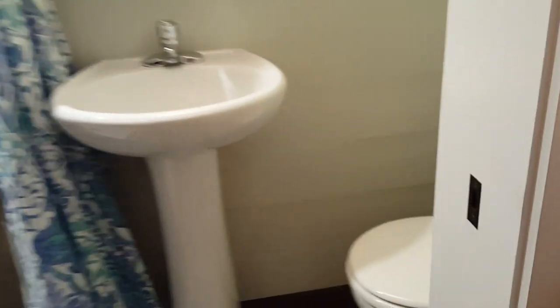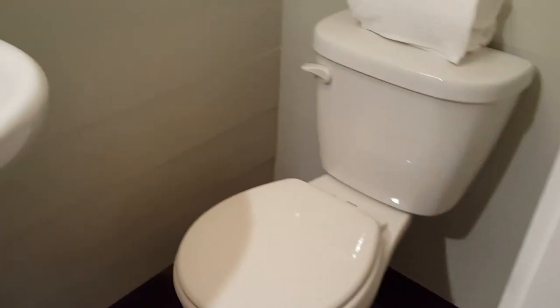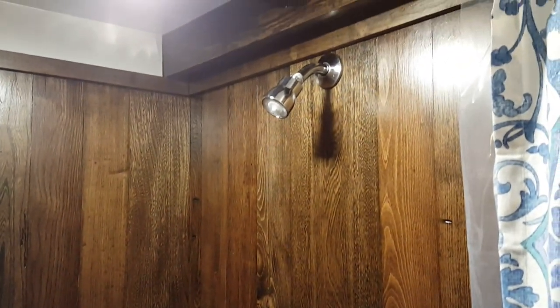Then you have a nice shower with wood walls. Most people ask whether wood walls would be high maintenance — we used a marine-grade varnish product, sealed it really well, and waterproofed behind it as well. It's a stall shower, 36 inches by 36 inches, and it's tall enough for someone six foot six to stand in there comfortably.